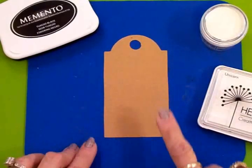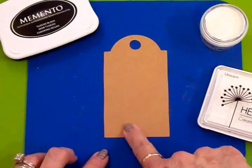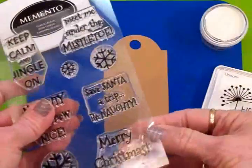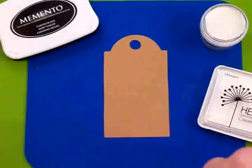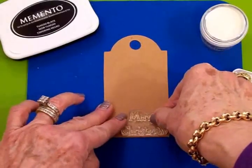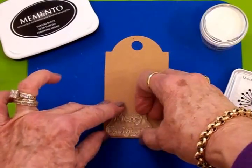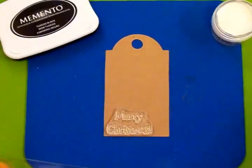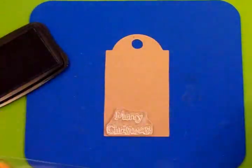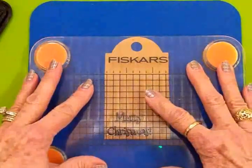Now we're going to do some stamping and we're also going to do some heat embossing with the snowflakes. I'm going to go ahead first and stamp Merry Christmas. I'll get that on my Fiskars stamp press — I've got my blue mat here — and we're just going to stamp this down here, kind of close to the bottom but not real close. We're going to stamp it in tuxedo black Memento ink.